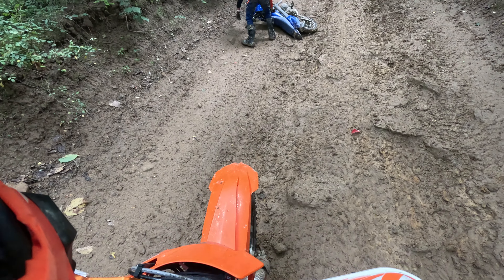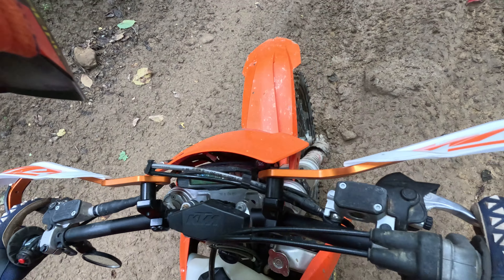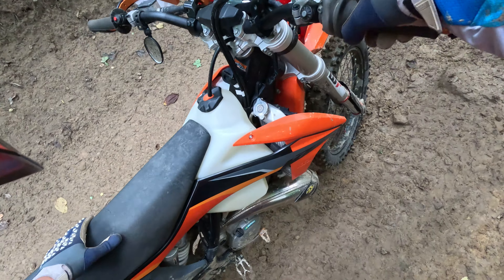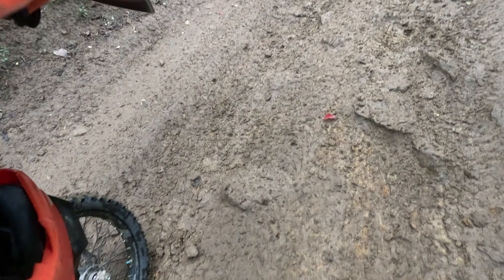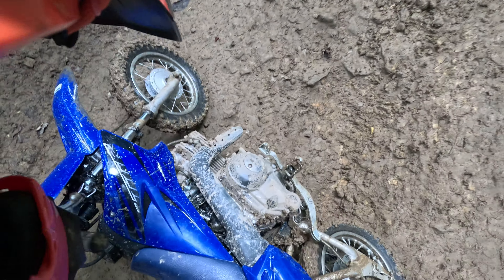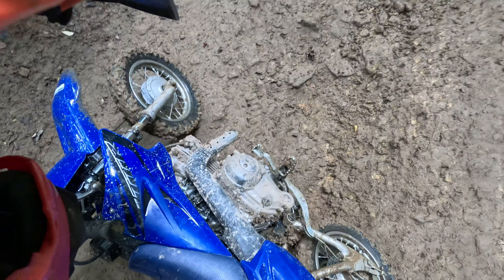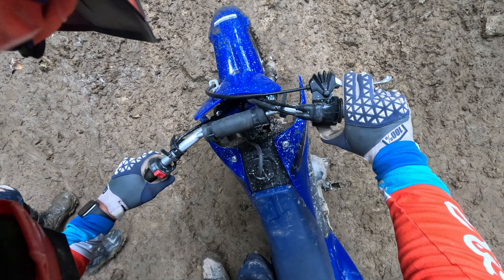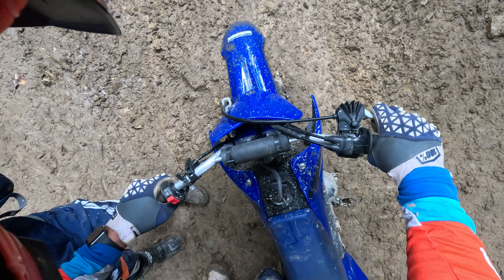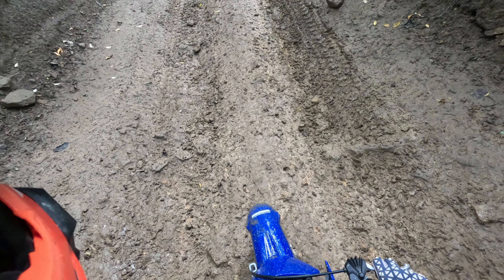Grab the brake when you pick it up. There you go. Alright, I'll come help you. I'm coming. This is one of the tough parts about it, right? This can wear you out — picking up the bike, I know.